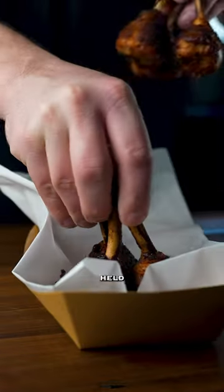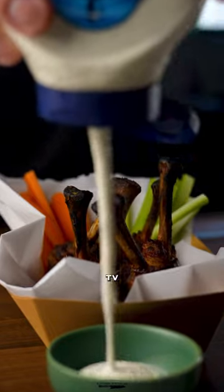Arrange in a container that can easily be held in one hand, so you can pace back and forth in front of your TV without missing a bite.